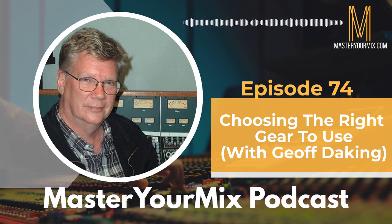Welcome to the Master Your Mix podcast, helping engineers, producers, and artists create professional recordings and mixes, even from home. I'm your host, Mike Indivina. Let's get started.